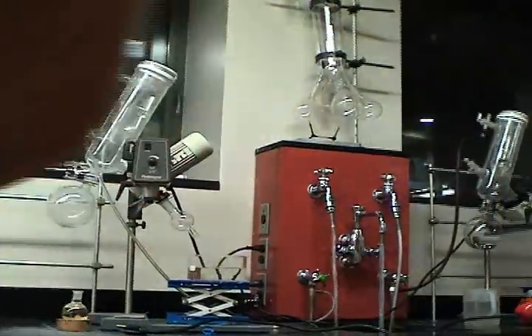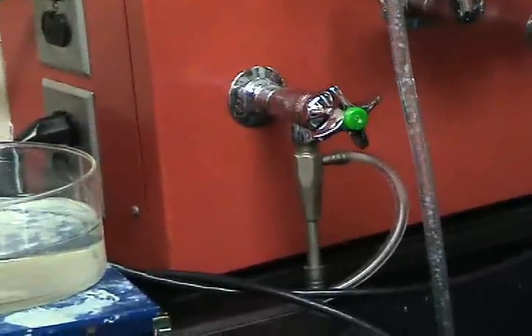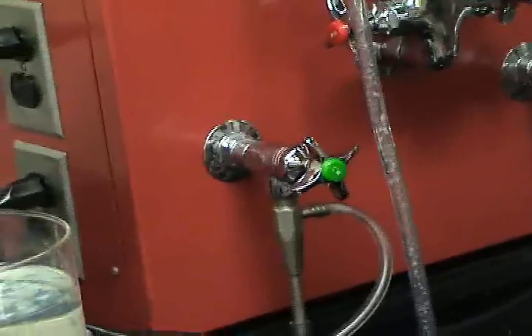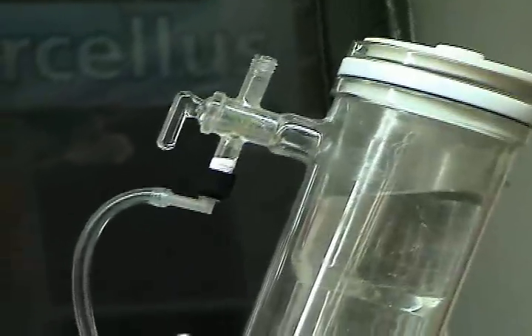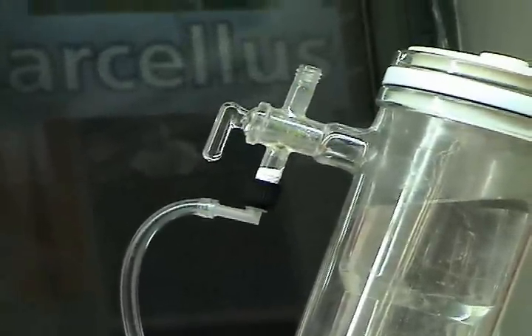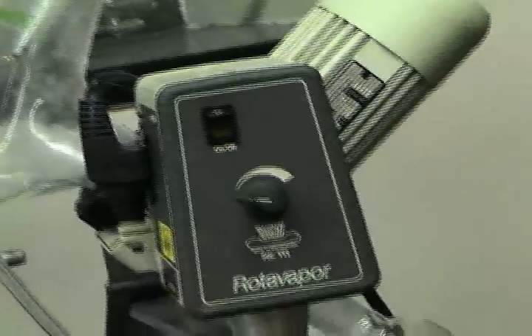Let's go over some of the machine anatomy. This is the aspirator. It looks just like a sink faucet with an attachment. What it does is the force of the water being pushed out pulls a vacuum through this tube and to the machine. That stopcock has to be facing down in order for the vacuum to be pulled through the machine.